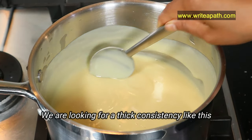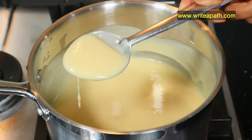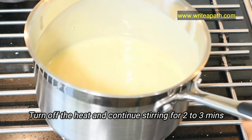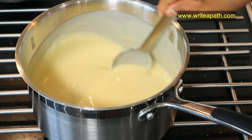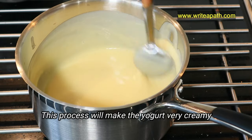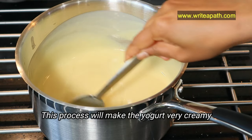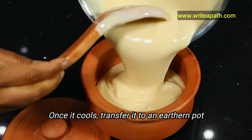You're looking for a thick consistency like this. Now turn off the heat and continue to stir for another 2 to 3 minutes — this will help to cool the mixture and also makes the yogurt very creamy. Once the mixture comes to room temperature, transfer it to an earthen pot.